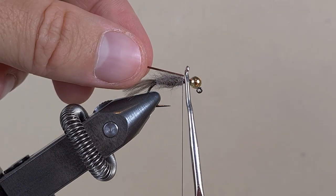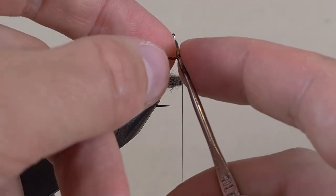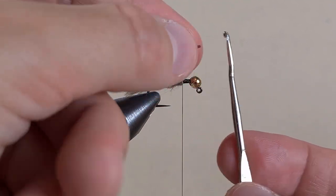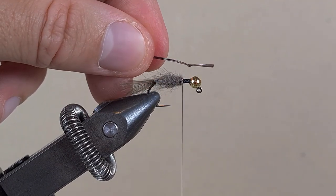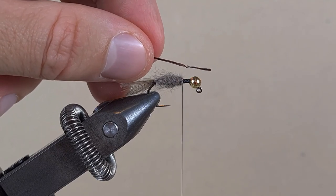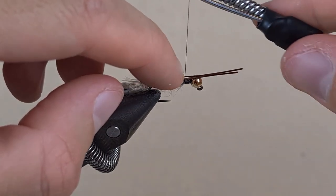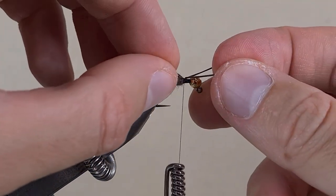This is a crochet hook. I am going to make a loop, and then with the hook I am going to pull the tag end through the loop. Now I just pull it, and that gives us a good leg with a joint in it. We have two legs — let's put them on top and tie down with two turns, then position them on the sides.